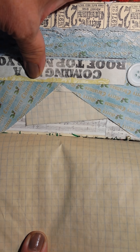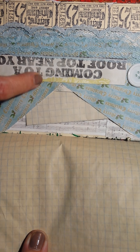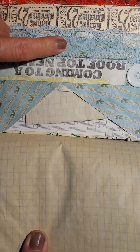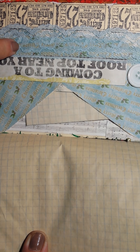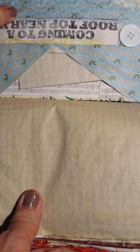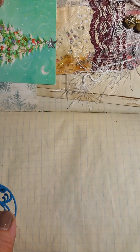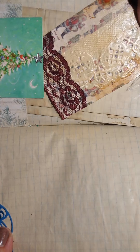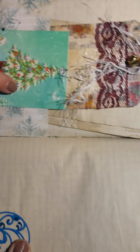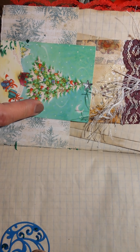Tsunami Rose, Tim Holtz tickets again, Canvas Corp, Seven Gypsies, Christmas paper which I'm sure you will find on sale — I think it's discontinued but I'm not going to swear to it. The lace again from Elizabeth Brewer, coffee stain papers, more coffee stain papers, and another tag you can write on, with an old-timey Christmas card you'd see back in the 60s.